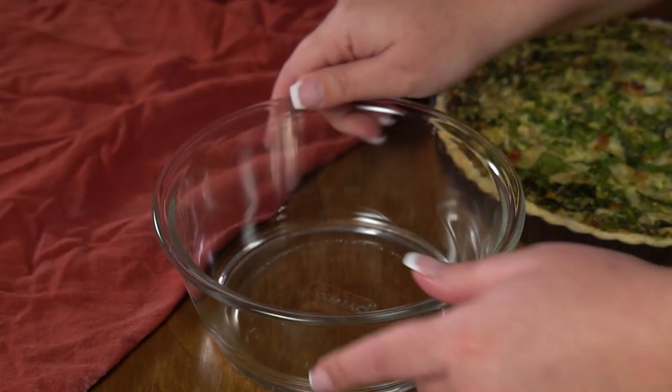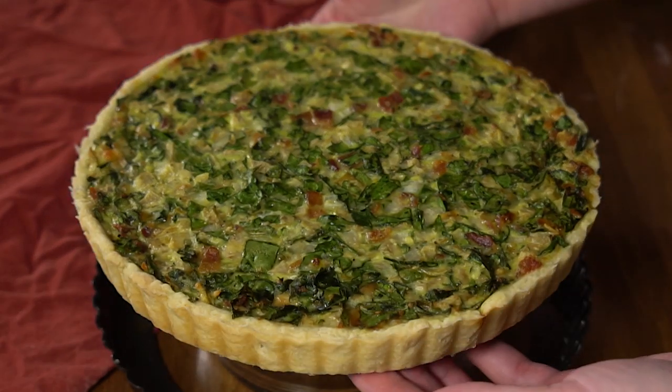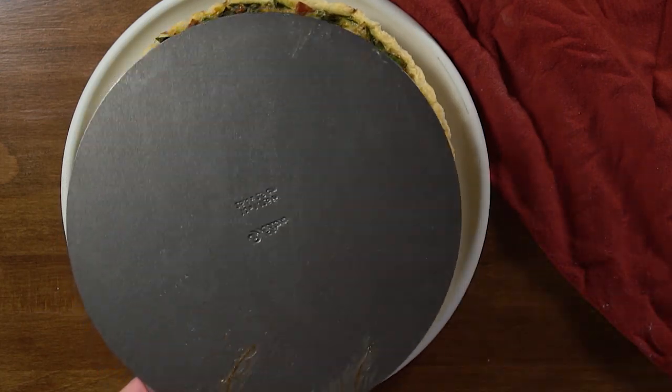Once that's out of the oven, you want to let it set for about 15 minutes so you can pull the pan off without everything falling apart. Get something that's smaller than the pan but nice and stable so that you can place it on top and slide the outside off. Then using a spatula, slide the quiche off the bottom plate.